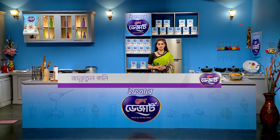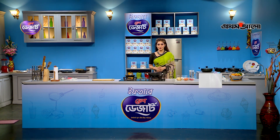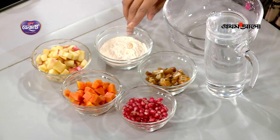If the Fresh Dessert instant full cream milk powder is available, I am going to visit www.sahjubita.com. Today, I am going to do this dessert recipe. It is called Mixed Fruit Custard. Let's see how many of you are interested in this. Custard powder,